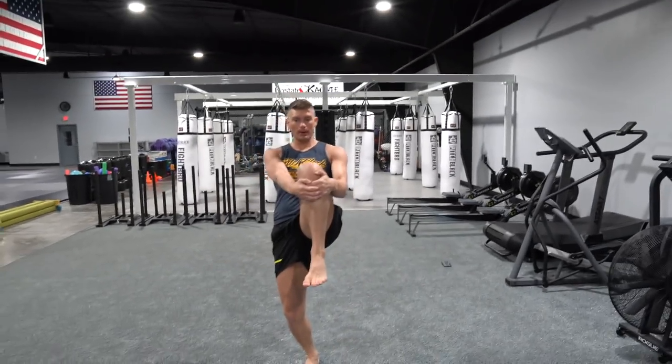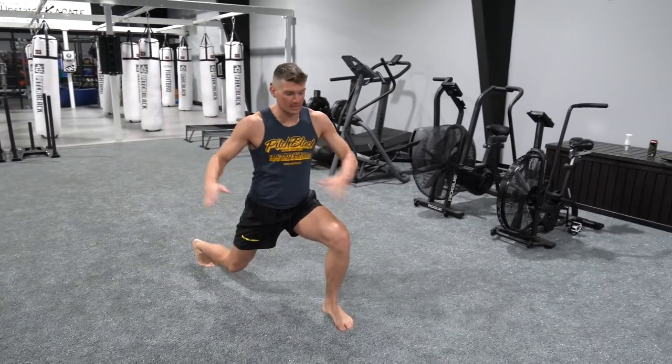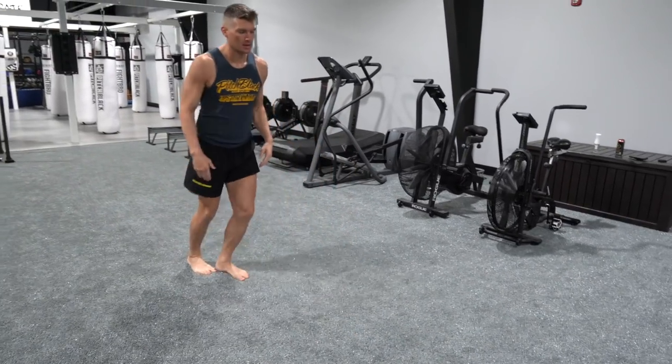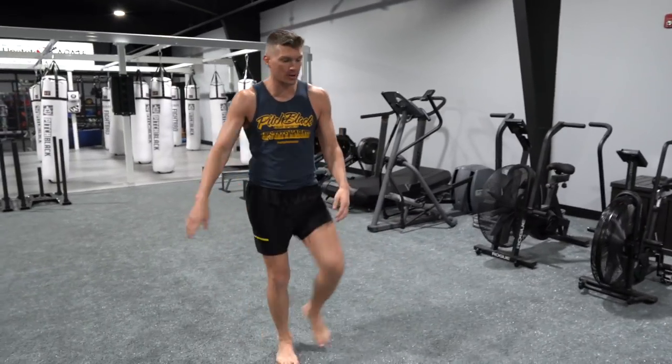Next, we're going to be doing what we call lunges and twists. Picking my knee up, I'm going to step out, give a good lunge — that warms those legs up — and I do a twist. Knee up and twist. I need ten of them. Here we go.